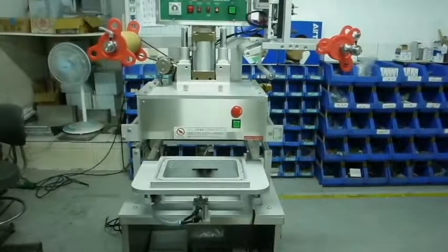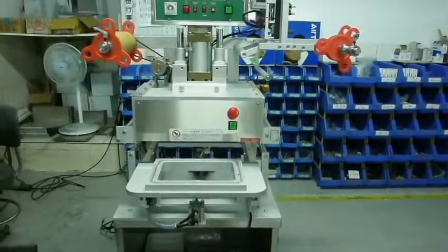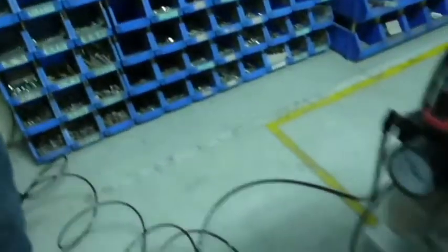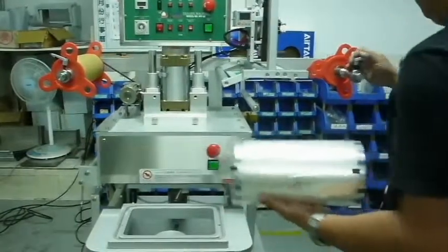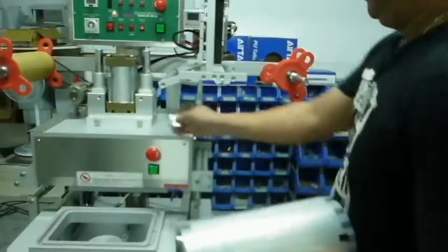Let me demonstrate how to set up the machine and put on the bound wrap. First, we have to make sure the air supply wire is connected. After the air supply wire is connected, do not connect the power yet. Before connecting the power, we have to install the bound wrap first.